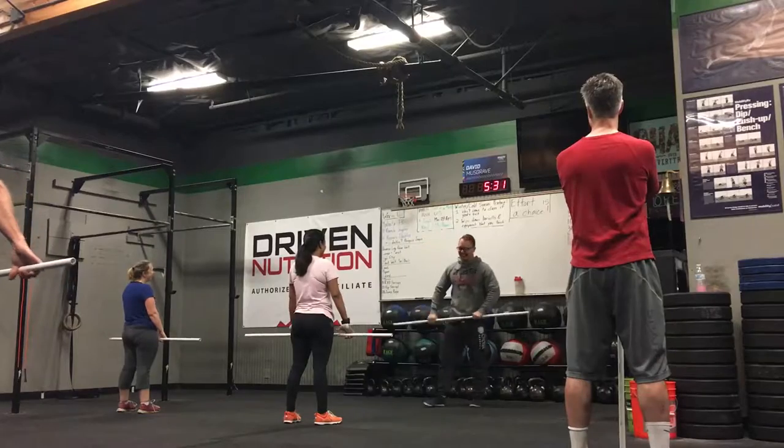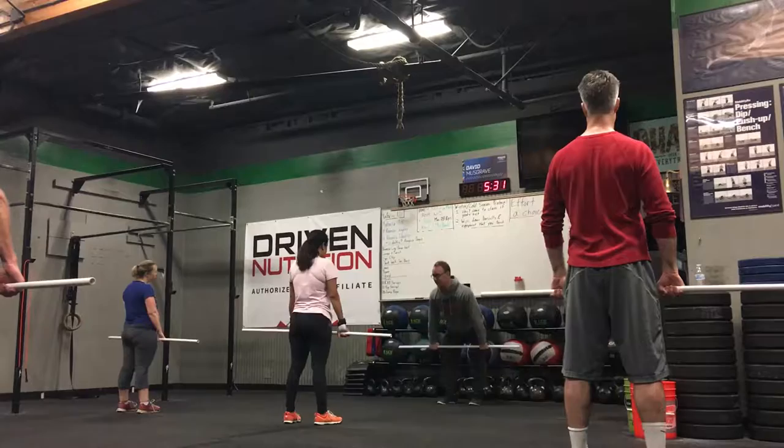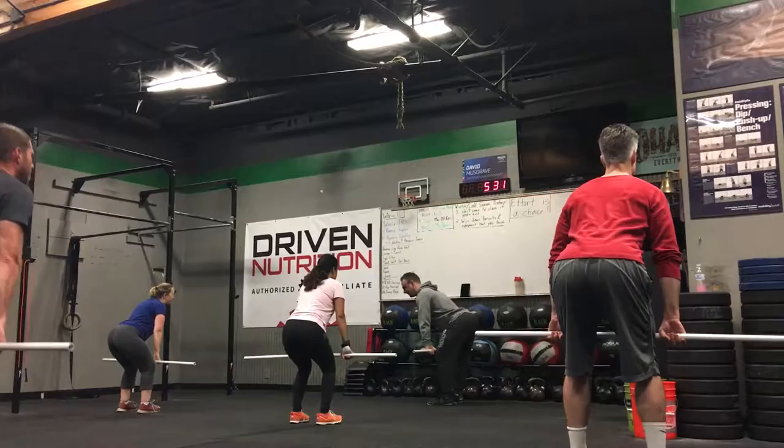Alright, here we go. So, feet on your hips, hands outside the waist. We're just going to go through these parts and pieces. From here, I want you to go to above your knee by pushing your butt back and getting your shoulders over the bar. So let's just go to that position first.